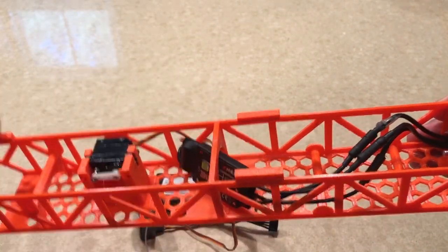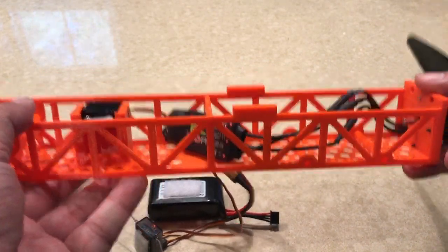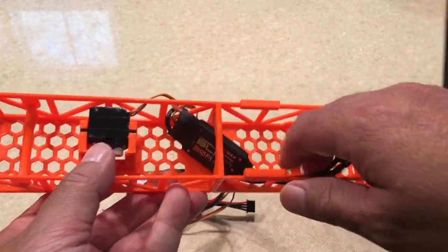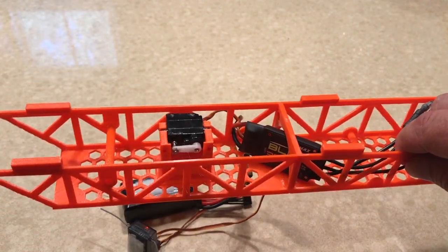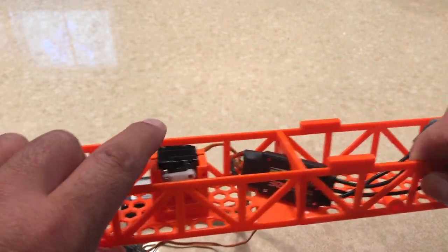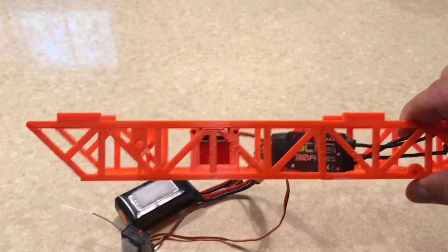These tabs just slot right into the underside of where the power pod goes. There's plenty of room in here for your speed controller or any other electronics you wanted to put in here. You'll also notice there's a servo molded into a holder back here, and that's for a bomb drop.